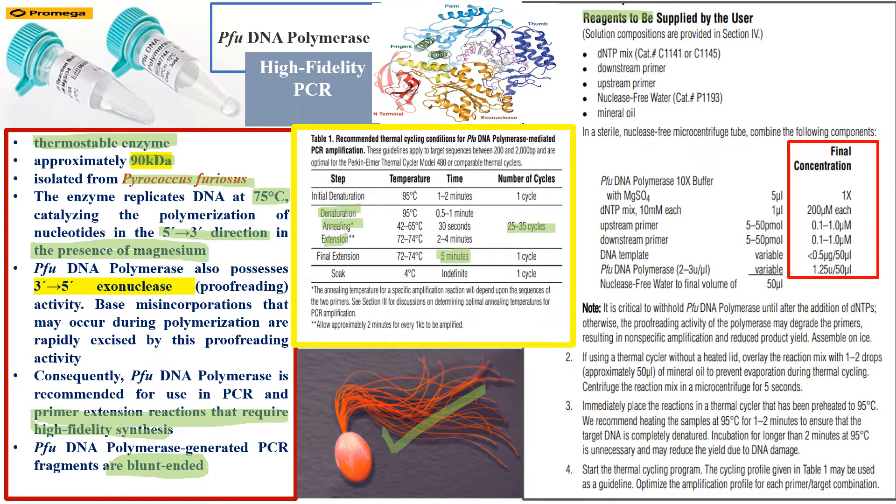On the right-hand side are the reagent concentrations for a 50-microliter reaction — meaning the final volume is 50 µL. You can scale to 30 µL or 20 µL by calculating with the M1V1 = M2V2 formula, keeping the final concentrations the same. The Pfu DNA polymerase buffer is 10x stock, used at a 1x working concentration, and it already contains magnesium.